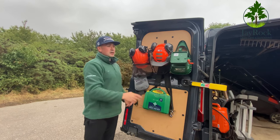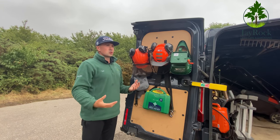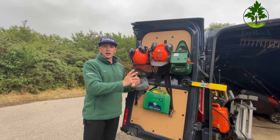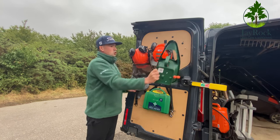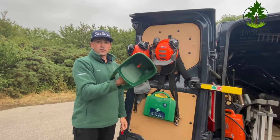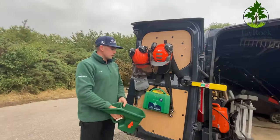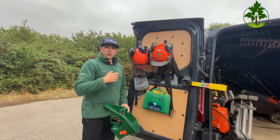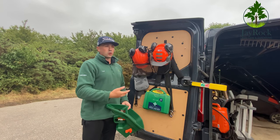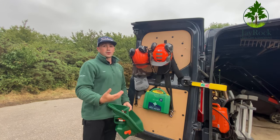I've got a little hand spreader and a big handy spreader that holds up to something like 35 kilograms — it's just too big to sit in the van at all times. This little Evergreen hand spreader is perfect for small gardens. Underneath that I've got my first aid kit. I always make sure I've got some safety first aid stuff wherever I go, so it's on the door and I know exactly where it is.